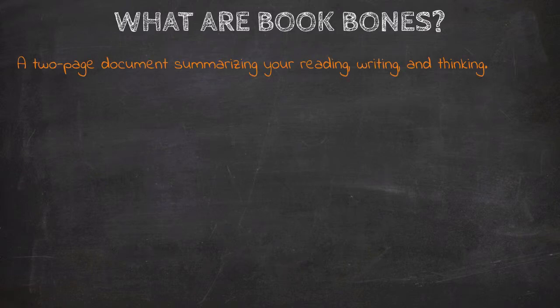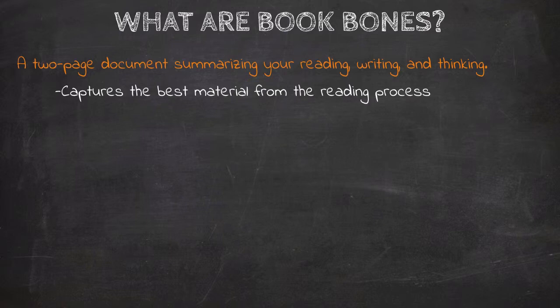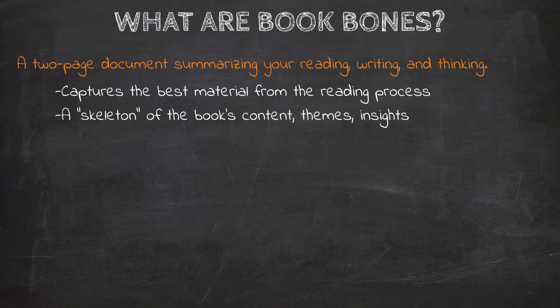Book Bones is a two-page document summarizing your reading, writing, and thinking. It pulls together the best material from the reading process — your best insights, your analysis, your applications. A Book Bones really is just a skeleton of the book's contents, themes, and insights.